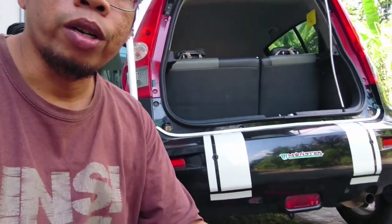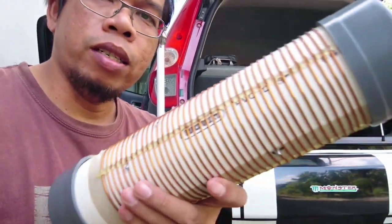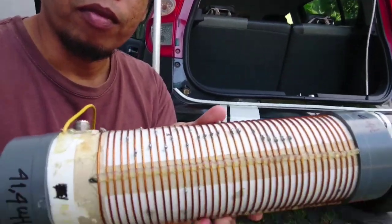We will make two tests. For the first test, we use my first loading coil with the tap. For the second test, we use the fixed loading coil.